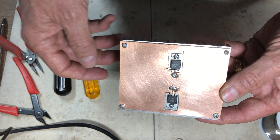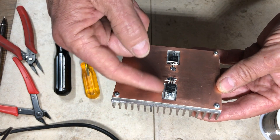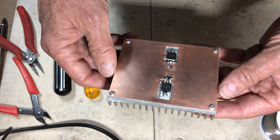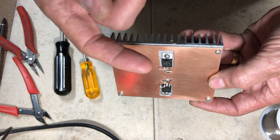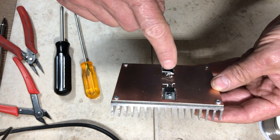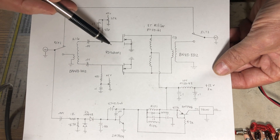These are Mitsubishi RD16HHF1 RF MOSFET transistors. The center pin is the source lead and is also connected to the tab — the source is grounded in this design, so there's no need for insulation padding between the device and the heat sink. The drain leads go one way and the gate leads the other, so I had to bend them in opposite directions.